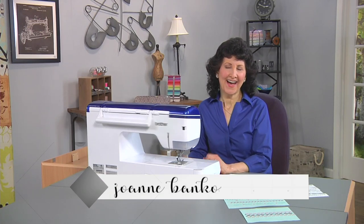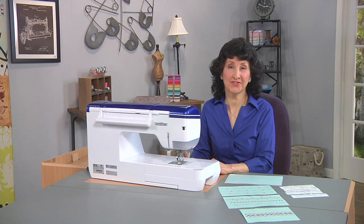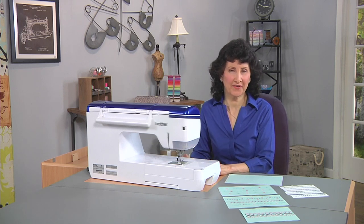Hi, I'm Joanne Banco. I love decorative stitches. There are so many built into your machine and they're so much fun to use to decorate lots of different items.